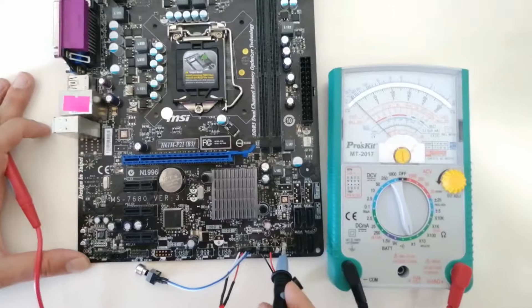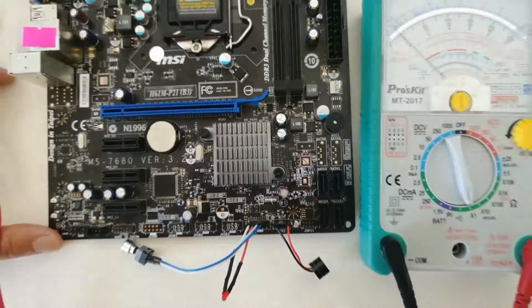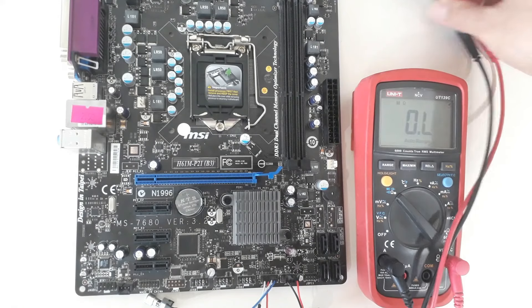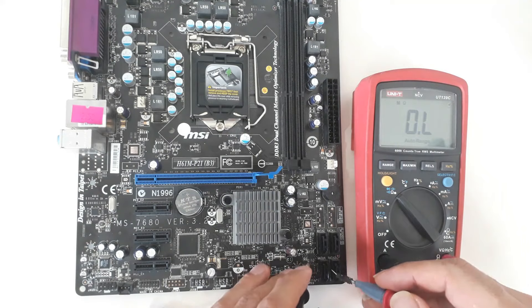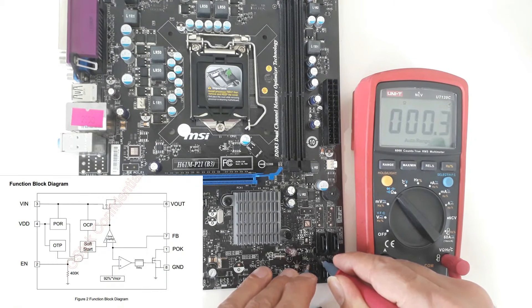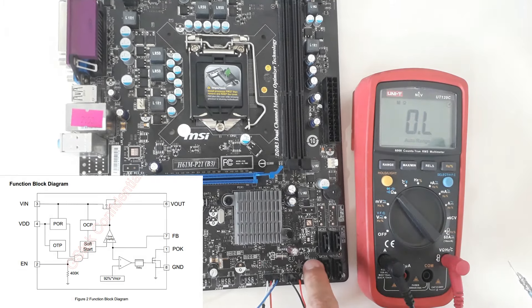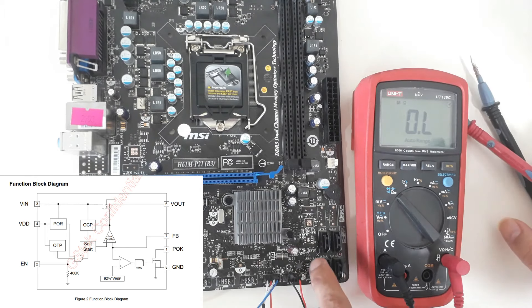I need to change this regulator — the problem of this motherboard will most probably be solved by changing it. To confirm that input to output is shorted, I check with a digital multimeter: zero ohm appears, confirming the short. There is a MOSFET inside this regulator IC that is most probably burned. So I will change the regulator IC.